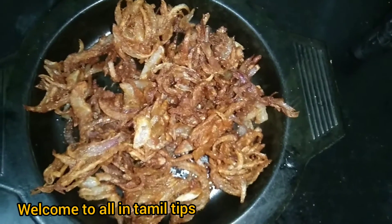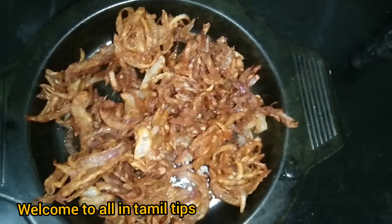Hello friends! Welcome back to my channel, All in Tamil Tips. Let's see an evening snack.